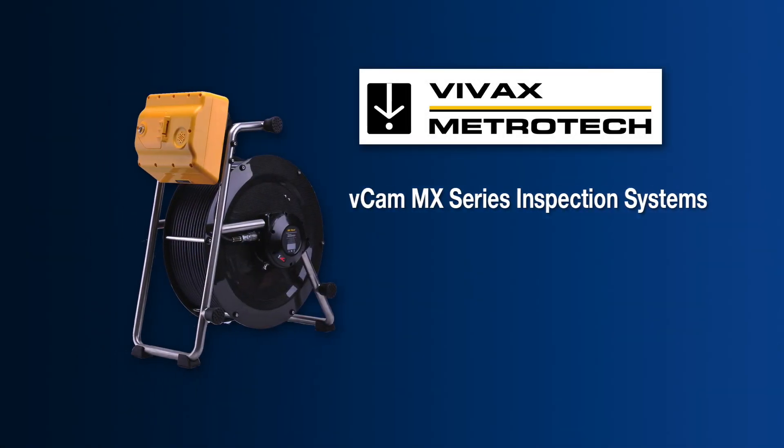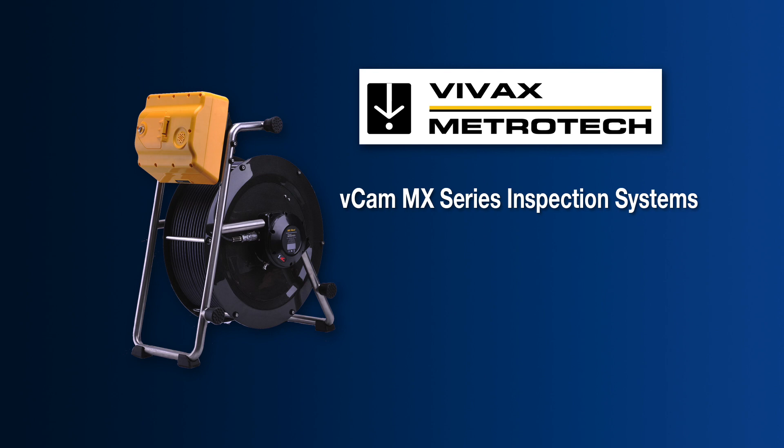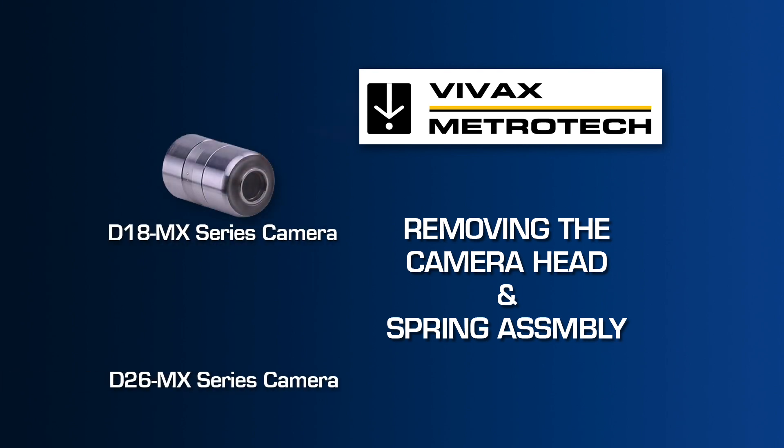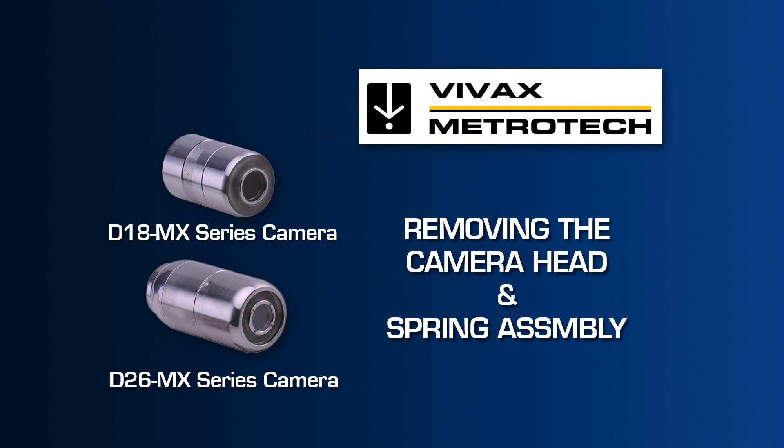The Vivax Metrotec camera systems use the latest technology packaged in a rugged, lightweight, compact profile made specifically for harsh conditions related to sewer lateral inspections. This video will describe the removal and installation process for the D18MX and D26MX Series camera heads and spring assembly with the MX Mini Reel.